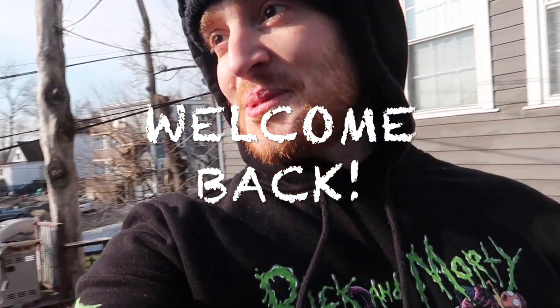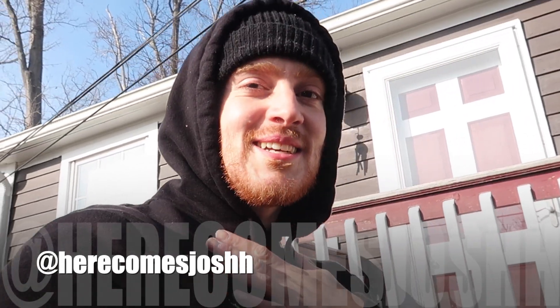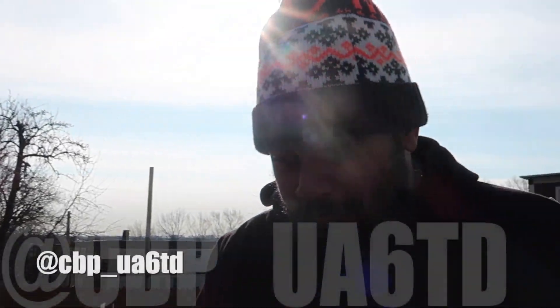Good morning. Good afternoon. Good day to you. Good morning. Welcome back to another video, guys. If you're new to the channel, my name is Josh. This is my friend Terry.